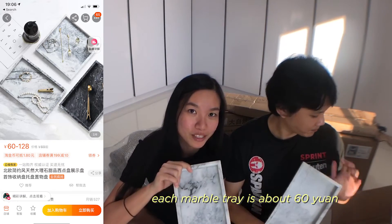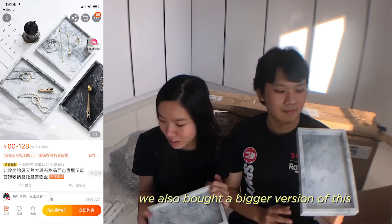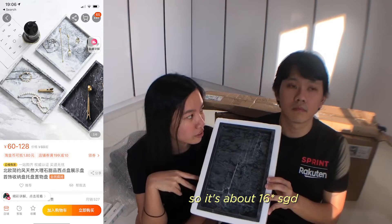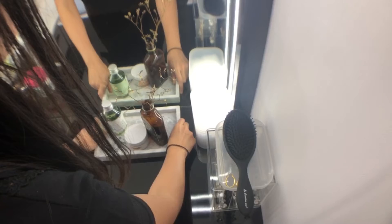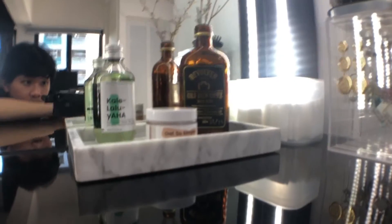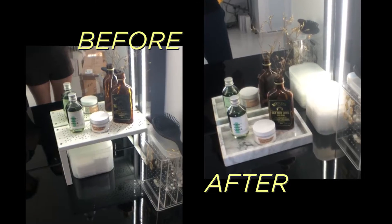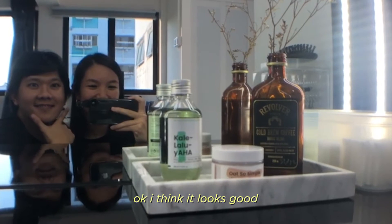Each marble tray is about 60 yuan, which is about $12. We also bought a bigger version of this. The bigger one costs about 78 yuan, so it's about $15. Let's make it look good!